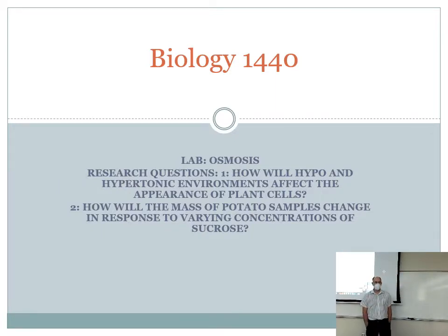This is the Biology 1440 lab on osmosis, which starts on page 27 of your lab manual. A few goals for today's lab include conducting an investigation on osmosis in plant cells, and observing hypo- and hypertonic solutions and their effects on elodea cells, which is the kind of plant in the aquarium back there.